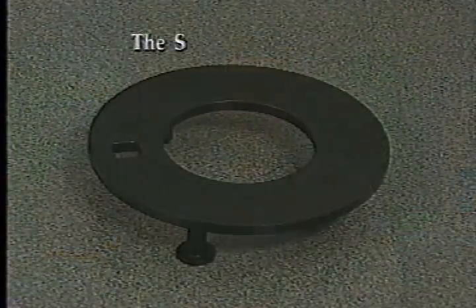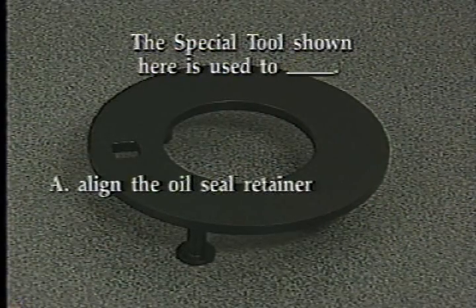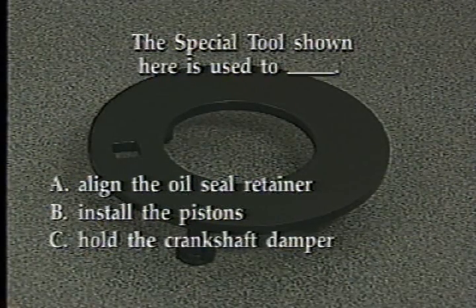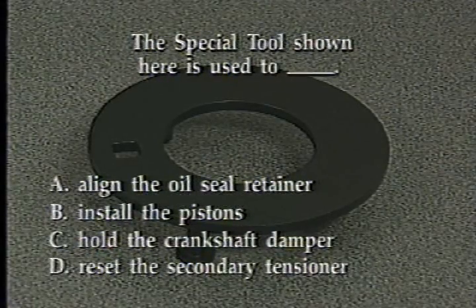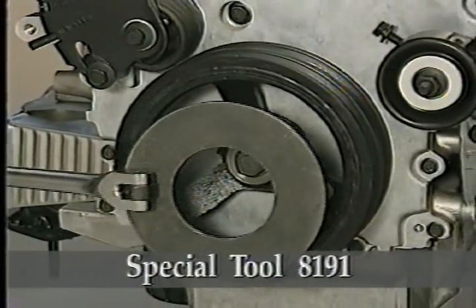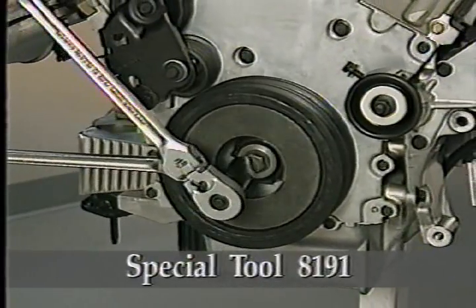We'll see more of the timing marks in the next segment on primary timing chain removal and installation. But first, try this review question: The special tool shown here is used to — A. Align the oil seal retainer, B. Install the pistons, C. Hold the crankshaft damper, or D. Reset the secondary tensioner. The correct answer is C. Special tool 8191 is used to hold the crankshaft damper when removing the damper bolt.